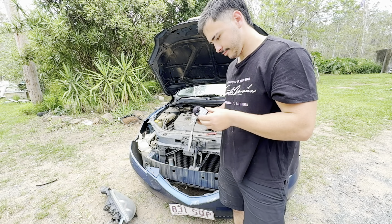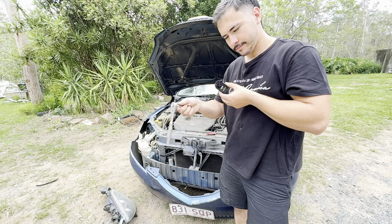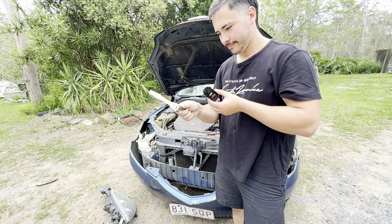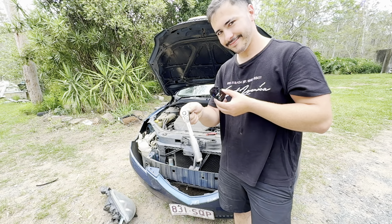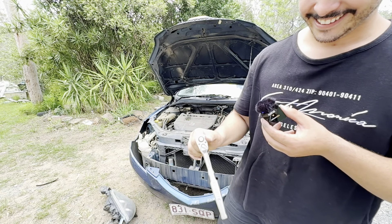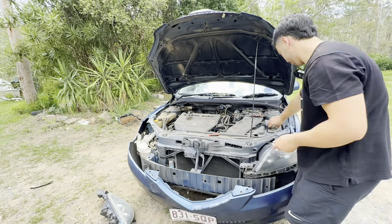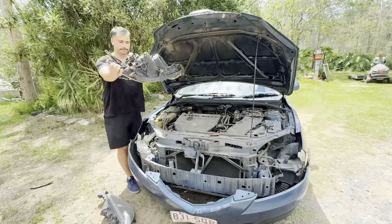Now that we've got all the support off the front, unclip that like so. You've got to use a little bit of force. That will just slide down. Now you can undo the inner mud guards and take out the whole thing, but this gives me full access to the headlights. So we'll take this off now.